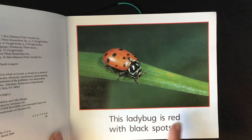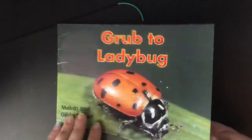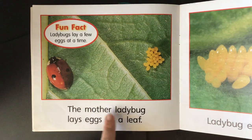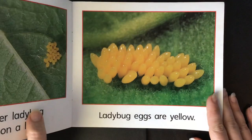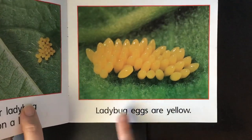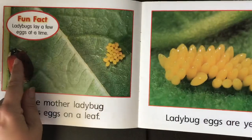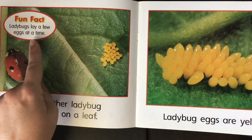This ladybug is red with black spots. The mother ladybug lays eggs on a leaf. Ladybug eggs are yellow. Fun fact: ladybugs lay a few eggs at a time.